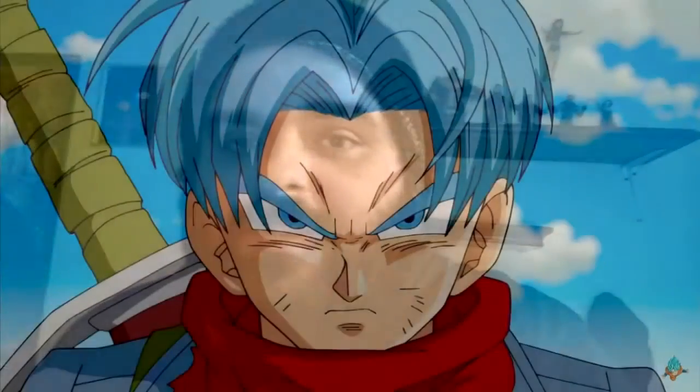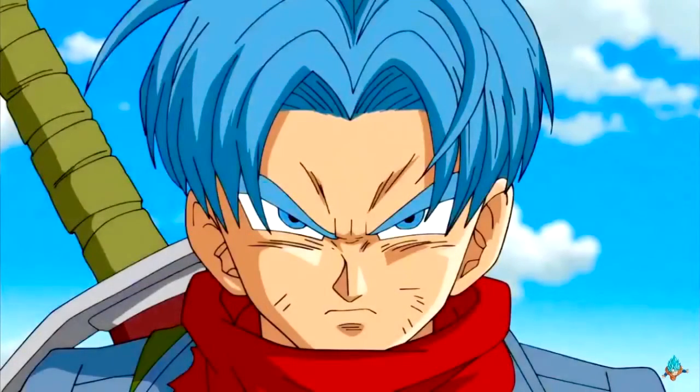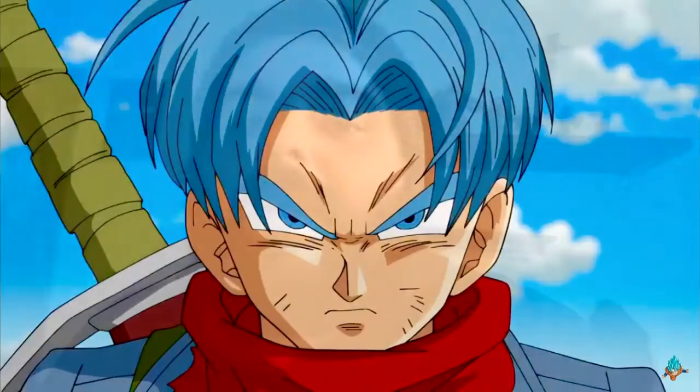Now in Dragon Ball Super, Super Saiyan Trunks is back. I'm not gonna get into a lot of details because I know some people like the dub. I'm a sub guy myself so I already know what happened, but I'm not gonna get into the spoilers for ya. But let's get going into this figure.